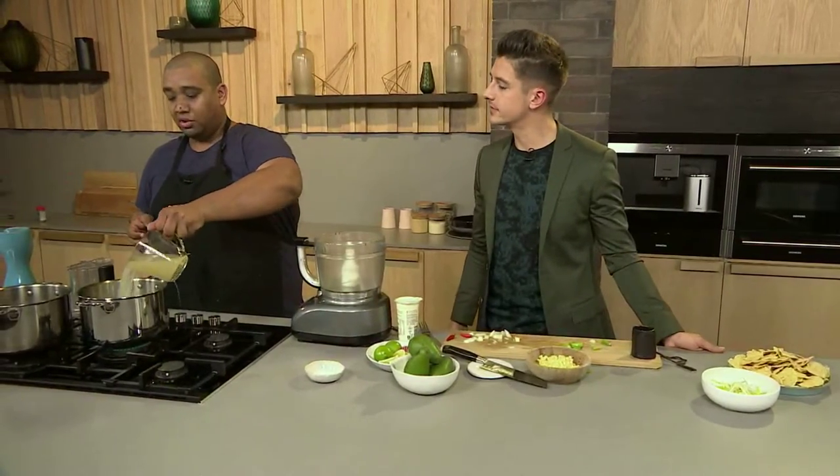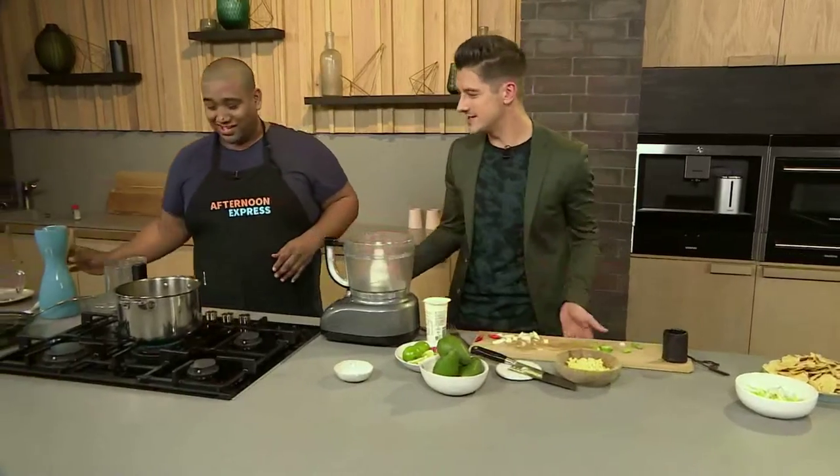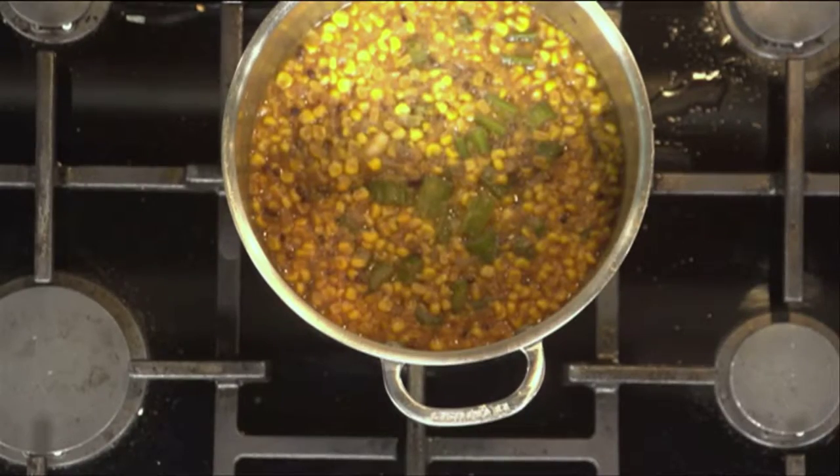Which stock are you using? I'm using a chicken stock. We spoke about this before — chicken is kind of one of those things where everything tastes like chicken apparently. So you put chicken stock with anything and it'll work out quite well for you. And by the magic of TV, it's cooked down! So what I'm going to do now is just add some cream to it, just give it a bit of body as well.